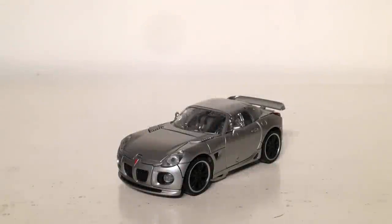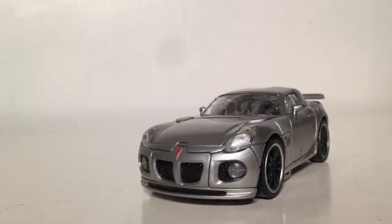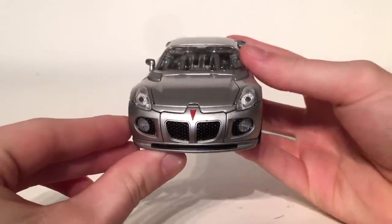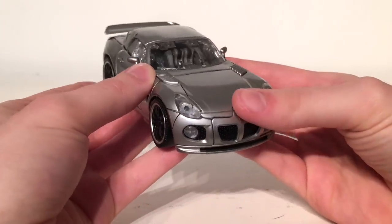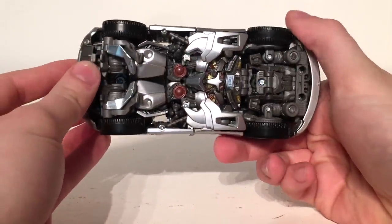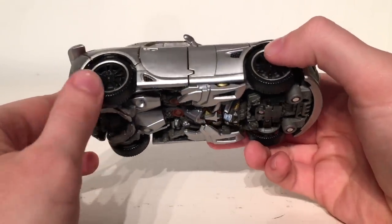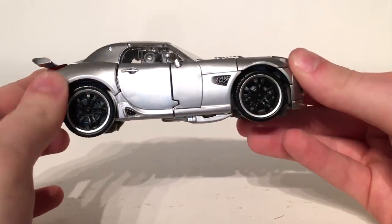Taking a look at Jazz in his Pontiac Solstice alt mode, this is an incredible representation of what we saw in that 2007 live action Transformers movie. Hasbro and Takara have recaptured all of the detailing from the movie, and the transformation of this figure is so clever and compact. There is no room on the undercarriage whatsoever for any spare pieces — this figure is a really very tightly compact and very well secured figure. It really does look incredible.